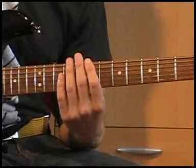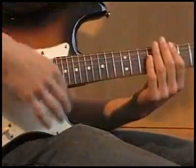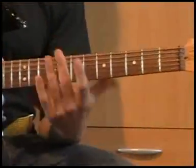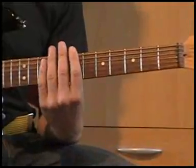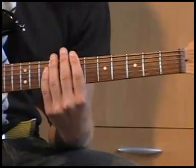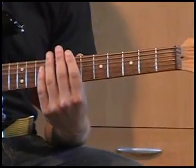Gedemde noten — scratched notes. Wat wil dat zeggen? Je gaat gewoon met je vingers heel zachtjes op de hals de snaren aanraken. En dus niet zo, dat klinkt niet zo lekker. Dat is wel duidelijk denk ik.